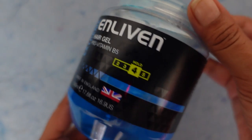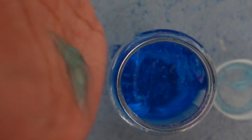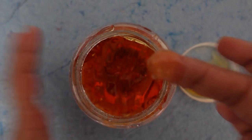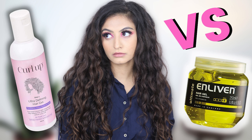The last few gels I want to talk about are the Enliven gels. These are not CG-friendly. Number one, they have DMDM Hydantoin — we saw Tresemmé getting into trouble because of this ingredient. DMDM Hydantoin does not suit everybody and can cause problems for people who are allergic to it. Secondly, these gels do have alcohol. So again, these would not be my recommendation to you guys.